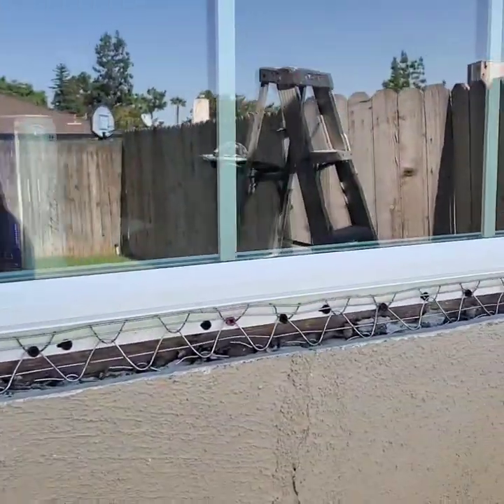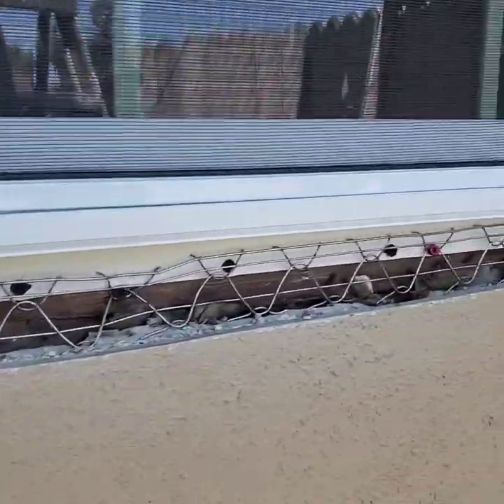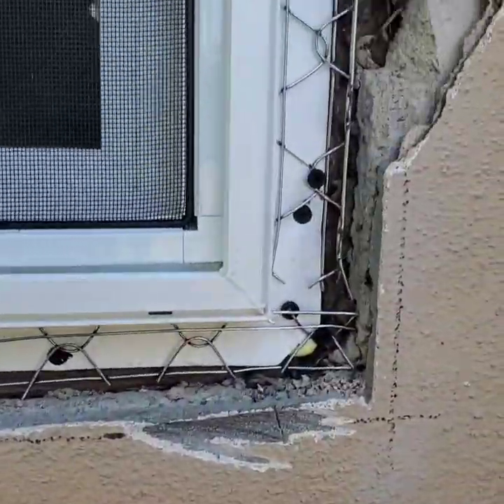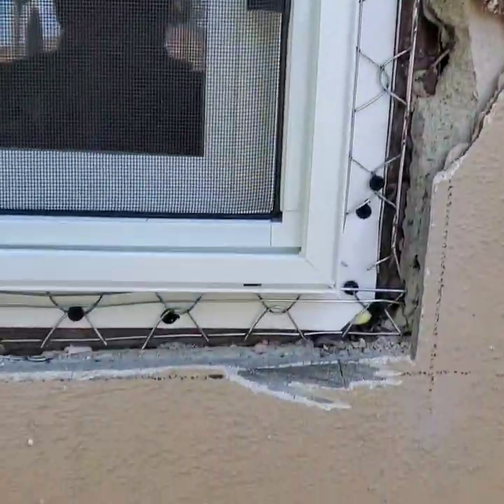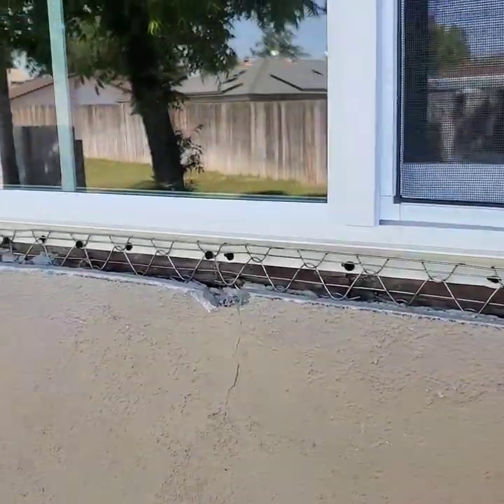Now we're ready to stucco. I put some lath wire in there so the stucco has something to adhere to — you put that over your flashing. Let me go mix up some stucco and we'll come back and do my brown coat and scratch coat.